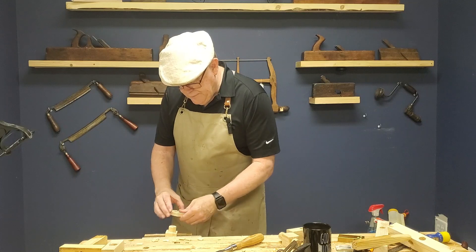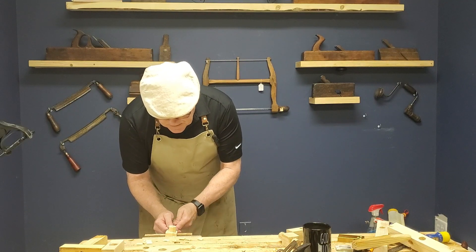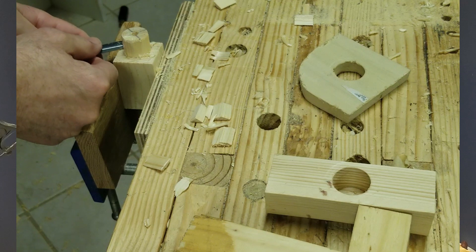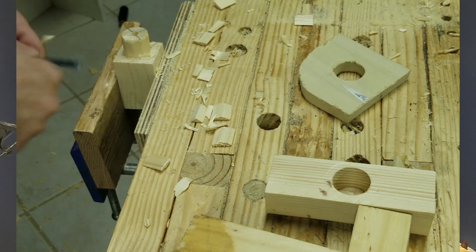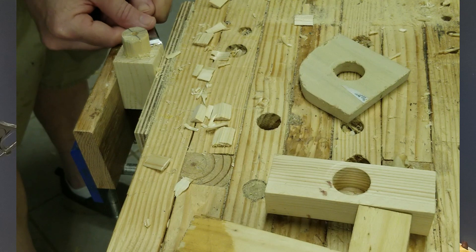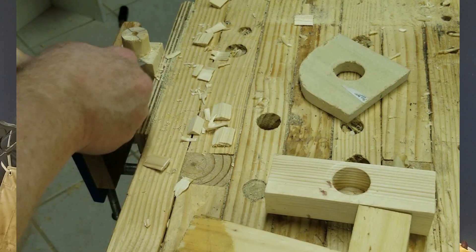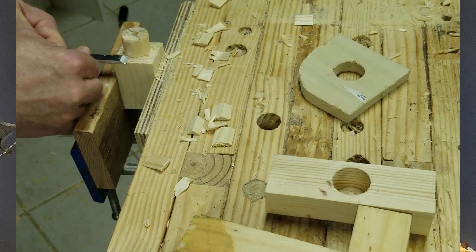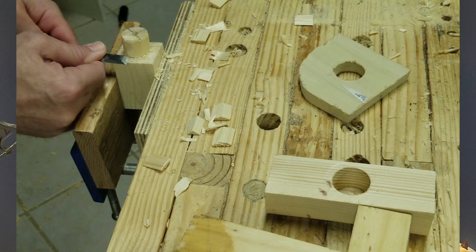Now we're getting all the way down to the bottom — let's clean up this shoulder. Remember the chisel strokes: the vertical paring stroke and the horizontal paring stroke. We just come in here, hold the chisel up as close to the tip as you can, and come in with some stabbing motions to get that cleaned up. We've got a little bit of fuzzies right here where the shoulder meets the tenon, so let's smooth that out just a little bit more.